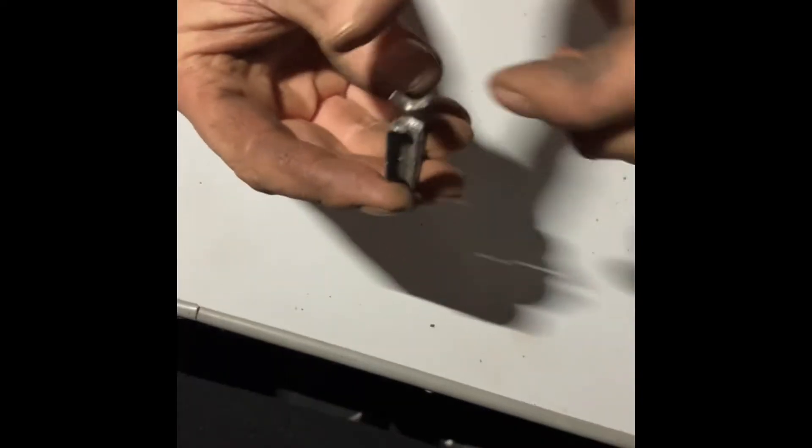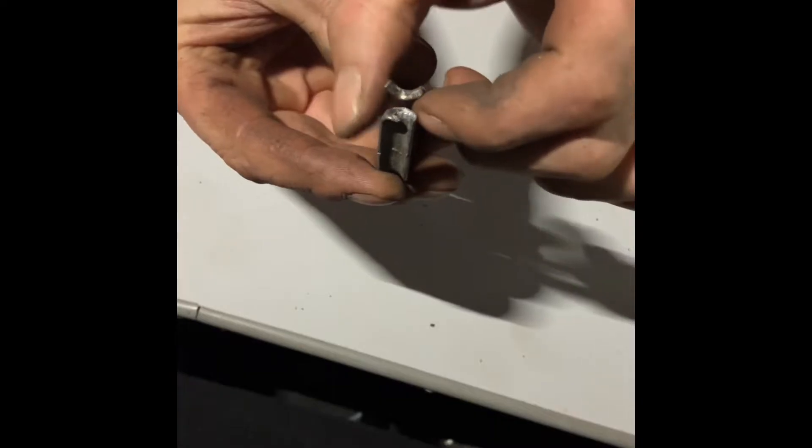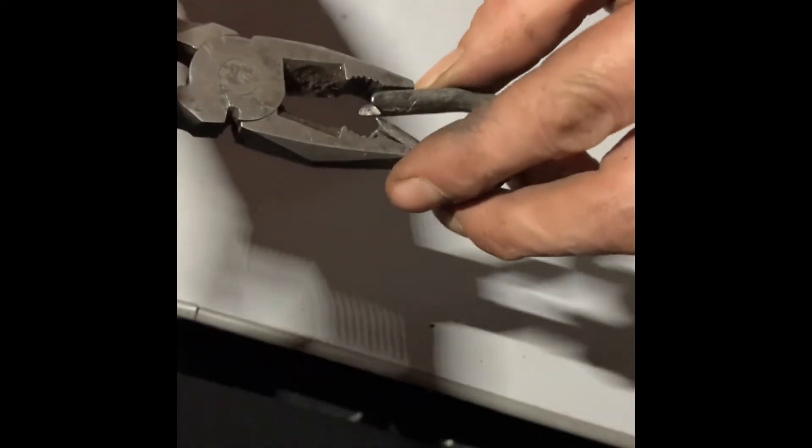We've found a lot of these we've had to recover and had to do that to get the eyelet open. When you go to close the eyelet back up, the best thing you can do is put it in a vice and gently close it. Remember, you don't want to damage this bit here because it'll snap. Close it up as tight as you can but try to keep the sides symmetrical — that's important because we want the wire trapped underneath it.